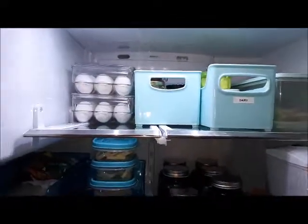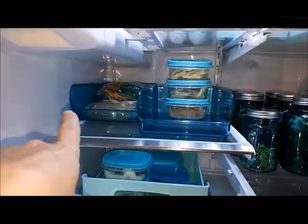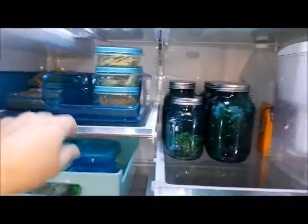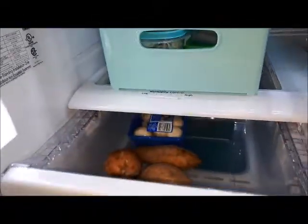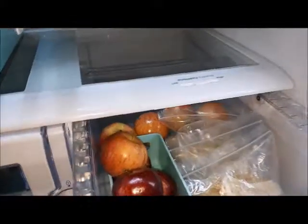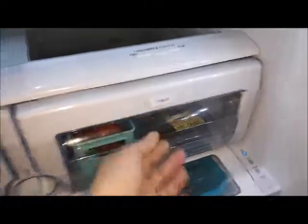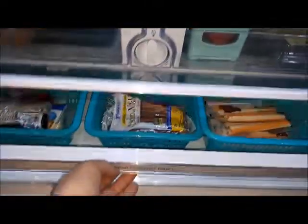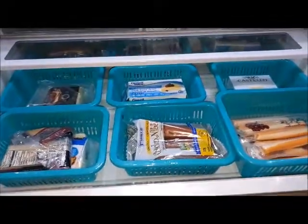I've got containers for the eggs, some bread in here — two different types — and veggies in here which I've labeled. Right now I don't have too much. I've got sweet potatoes and mushrooms there, and fruits on this side. I've got apples, some clementines, and some pomelos.